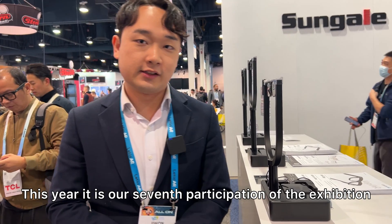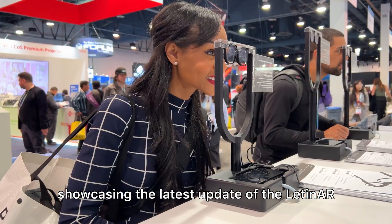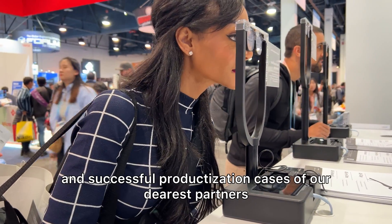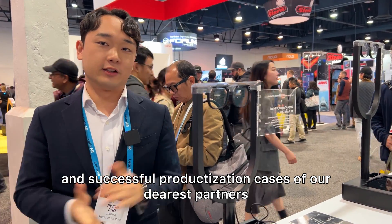Hello, this is Jiwon from Latin AR at CES 2024. This year marks our seventh participation in the exhibition, showcasing the latest update of Latin AR and successful productization cases of our dearest partners.